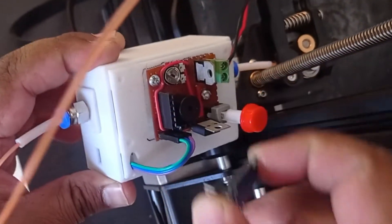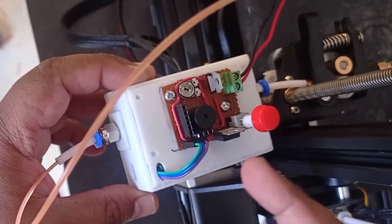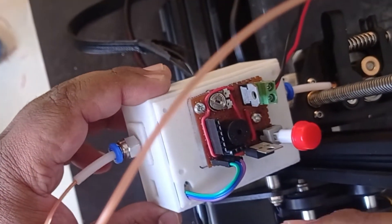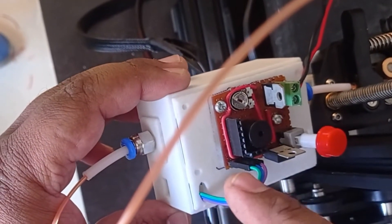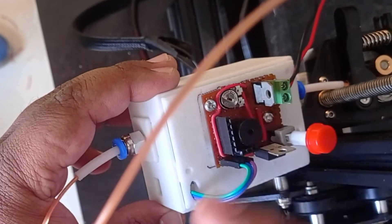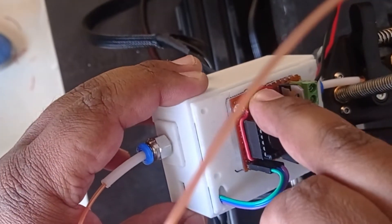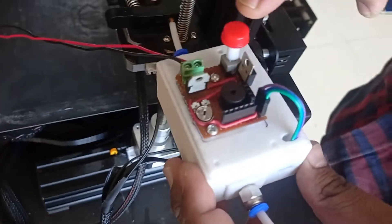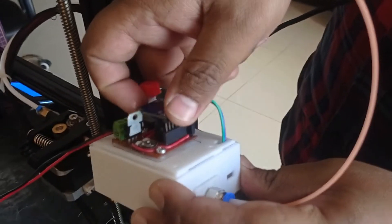It will take the signal as a reference and calculate how much time it is being active. If the activity time is greater than 20 seconds — that threshold of 20 or 25 seconds — that can be customized using this potentiometer. The whole sensor can be enabled and disabled using this button. Here you can see it is the ATtiny85.